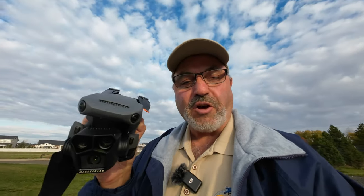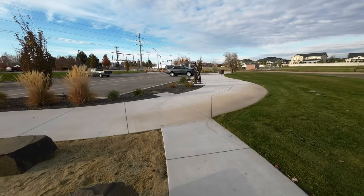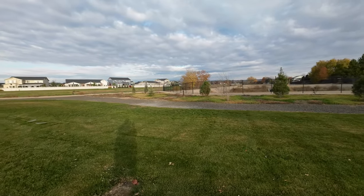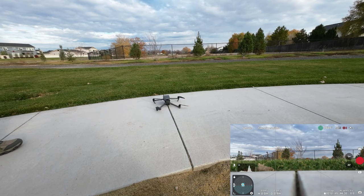So I figured take the opportunity to fly while you can. I have the Mavic 3 Pro and I had a battery charged for it. I'm out at a place called the Five Mile Trailhead — I've actually flown here before. It's down from Retta Husky Park. But at any rate, it's just an excuse to fly, so let's get this drone up in the air.